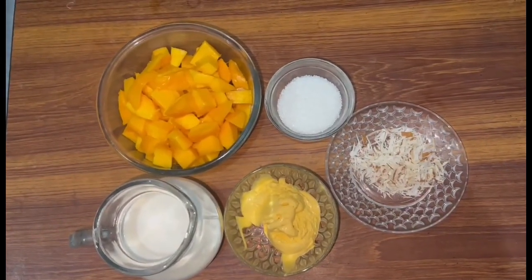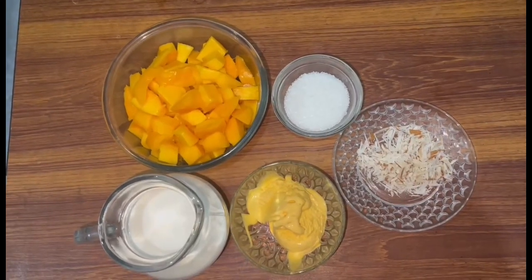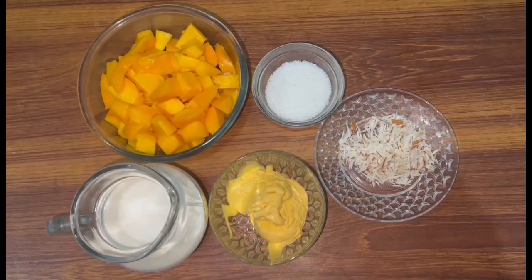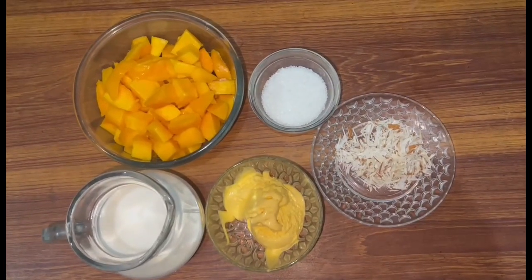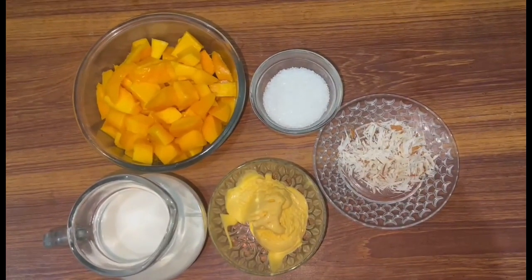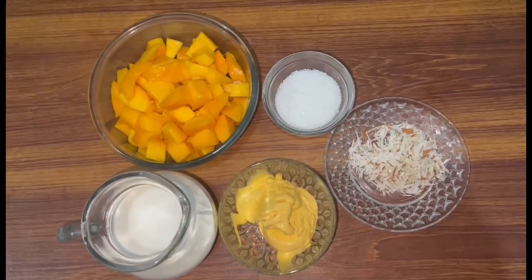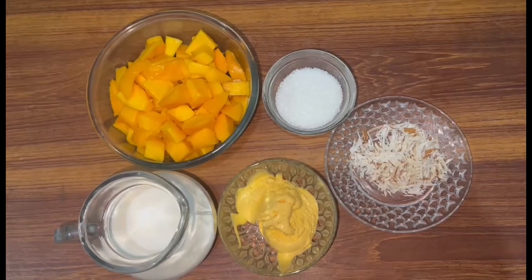As you know, the summer season is coming and mangoes are very common. So I will bring you a crispy mango shape. Everyone loves it. You can serve them. With these ingredients, I will teach you a mango shape.